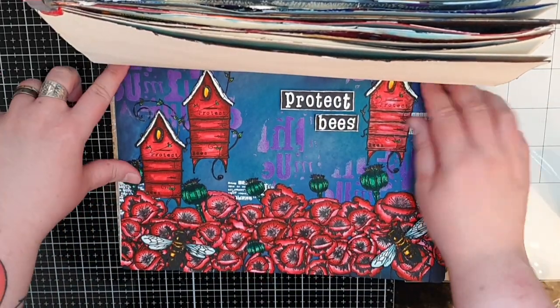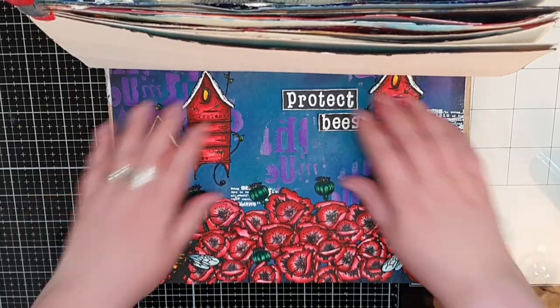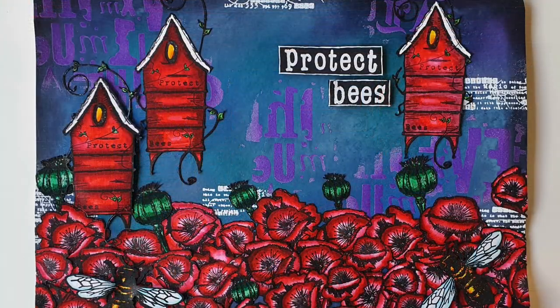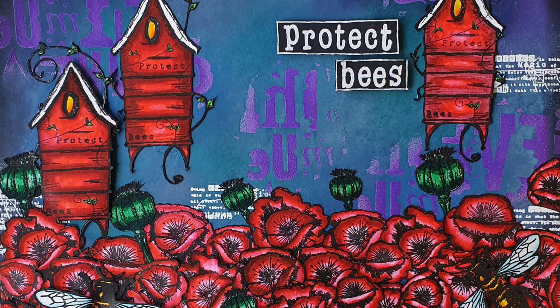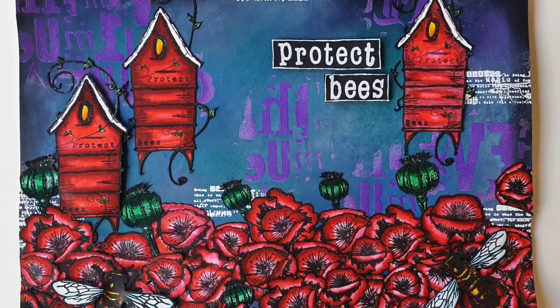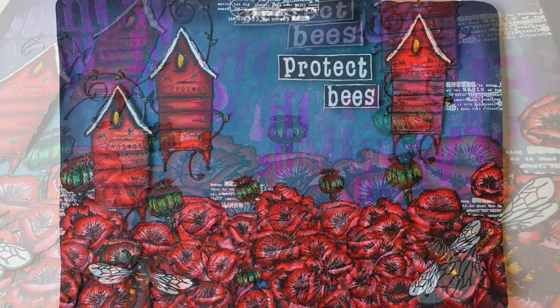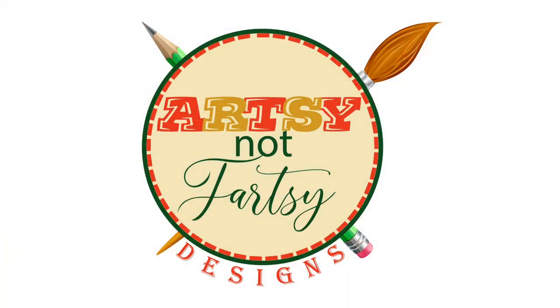Thank you from the bottom of my heart for spending some crafty time with me. I hope you will come back for more. Until the next time, happy crafting! I'll see you next time!